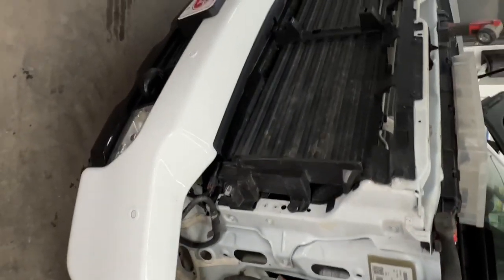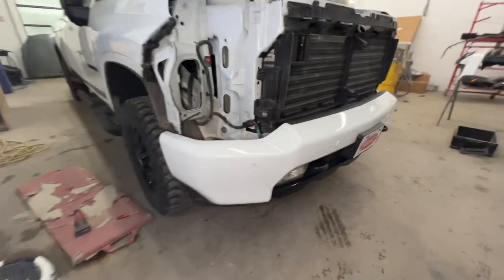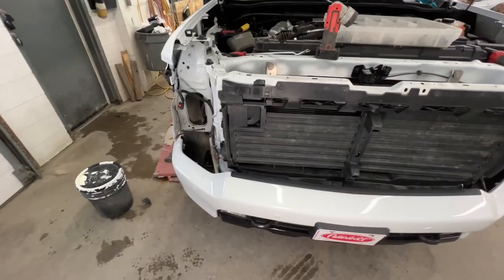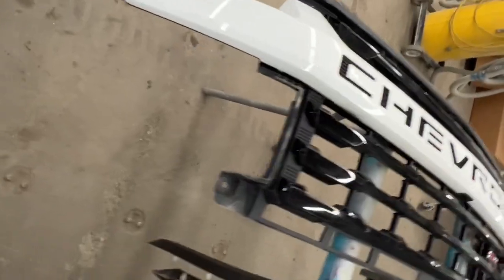You might have to chase the block heater cord back into your engine bay to find where it plugs in, so just be careful unplugging everything. With that red tab — don't break it — and that bumper should slide off very easily. I'll quickly show you the clips on the grill as well.